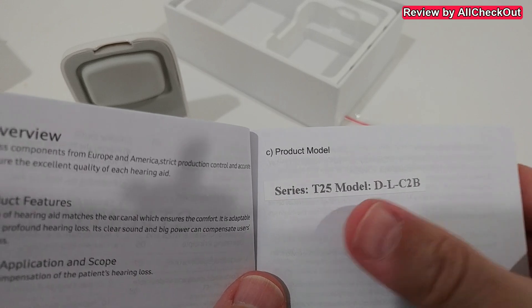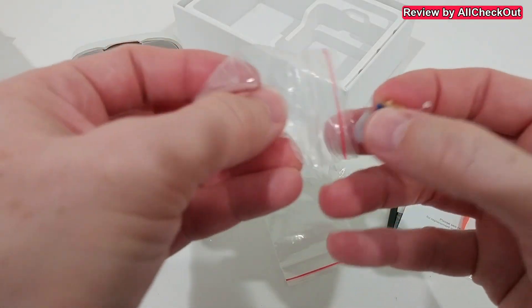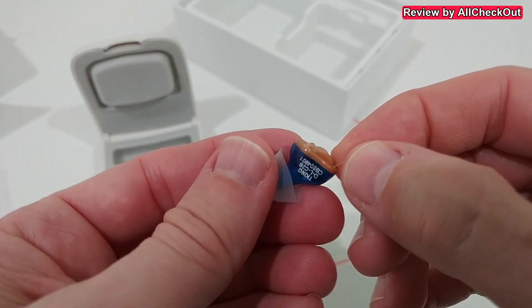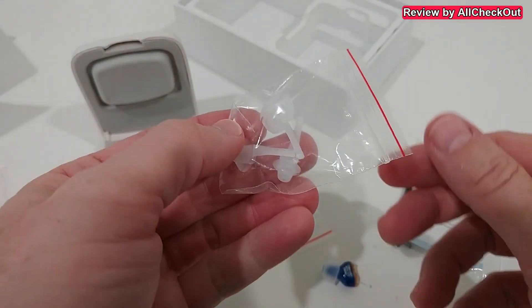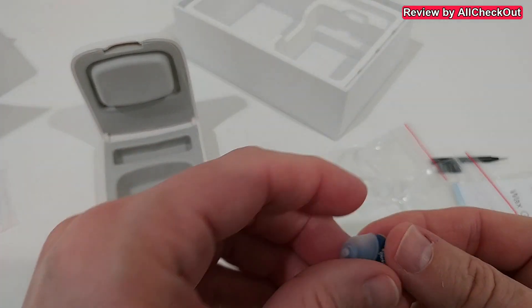Let's take it out and see — it's super small. We have this pull wire here, and we can see all the items including this ear tip, which I think is the medium size. If you need a different size, we have them included.